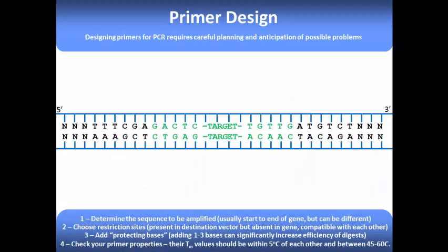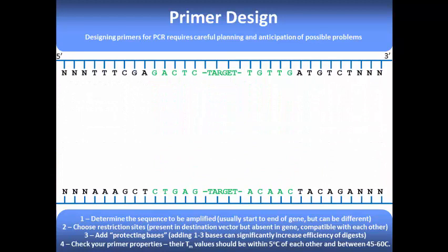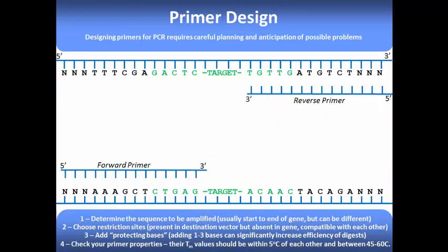Primers are a very important part of the PCR reaction, so let's discuss how we design primers for PCR. First, you'll need to obtain the sequence of your target DNA. You can then use this sequence to design two different primers, a forward and a reverse primer. These primers are usually 20 to 30 base pairs long, and share at least 50% complementarity with the target region.